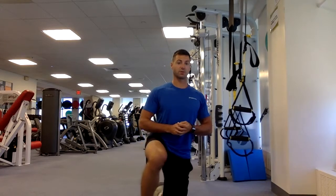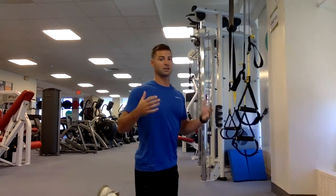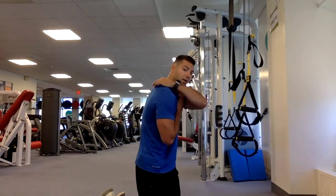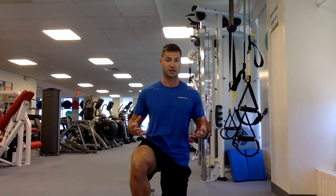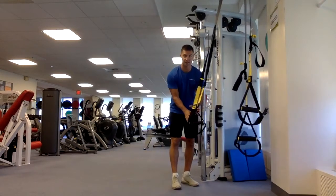A row is the basic motion of pulling your shoulder blades back and pulling your chest out. It's one of the most beneficial exercises for posture. As you get older, or the more you work, text, and type, your shoulders get rounded forward, causing strain and impingements in your shoulders. On top of that, using a suspension trainer adds a lot more core activation because you're essentially holding a plank the entire time.